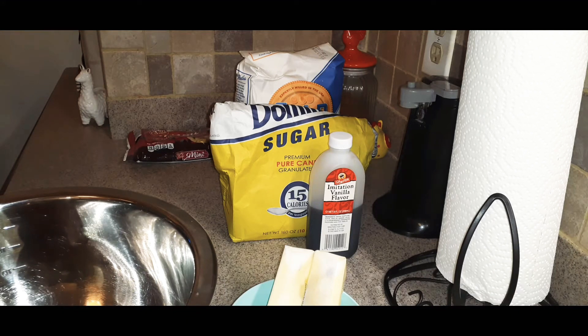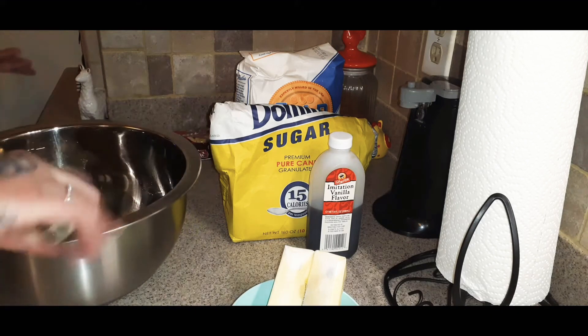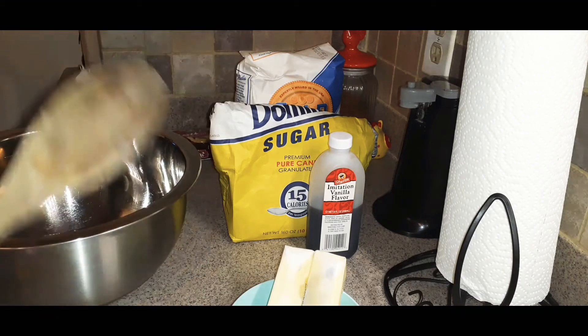I did insert in the beginning the recipe as well as the products that I'm using. Guys, it's so simple. Just like the flan recipe, it's so simple. You guys can make this for a party you're going to, if you don't want to do something extravagant, things like that.